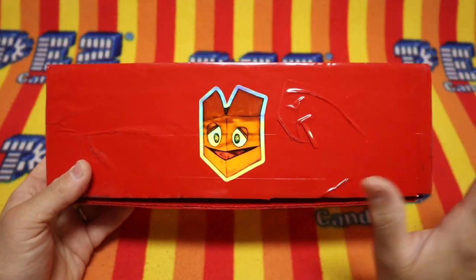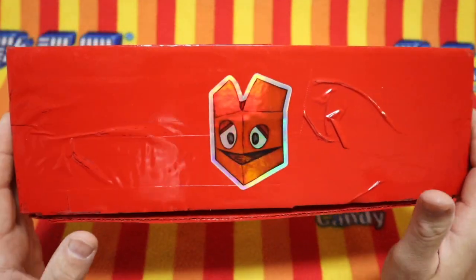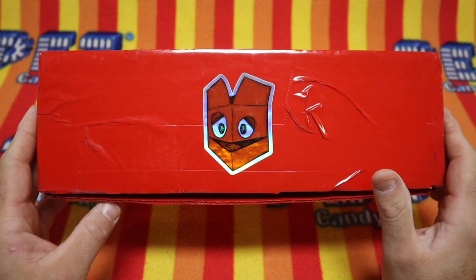Look at this. It's a box. It's a box from Rusty. Today, we get to open new Pez. I hope there's Pez. I hope there's Pez in this box. There usually is. Yeah, usually is.